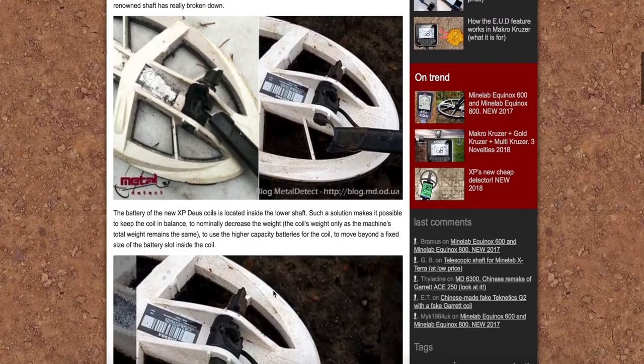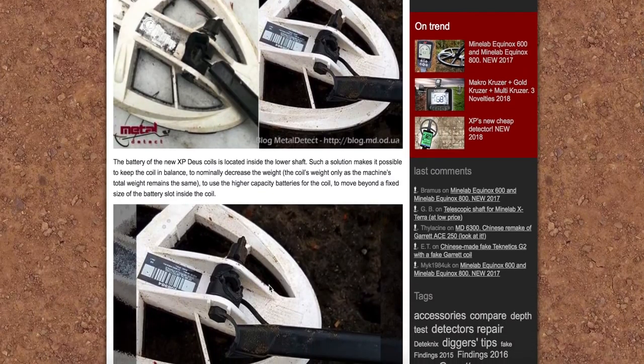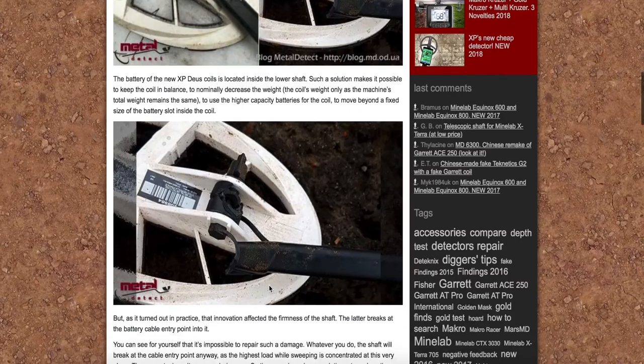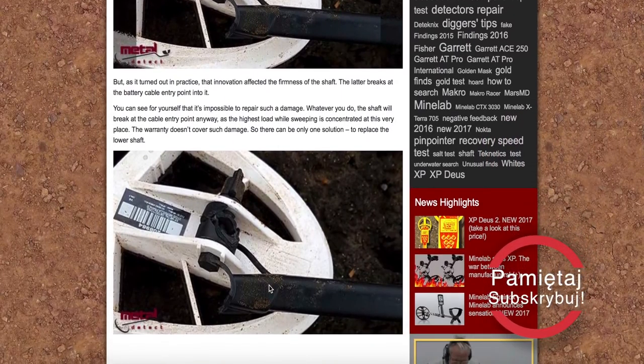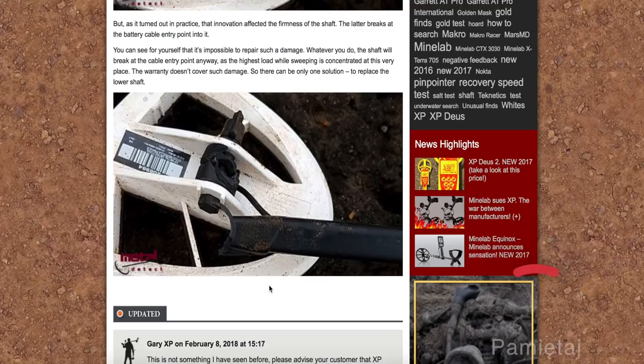Natomiast ta sprawa jest, jak widzicie po zdjęciach, dość martwiąca mnie. Bo uważam, że przy tak dobrym ergonomicznie detektorze i bardzo dobrze wykonanym jakościowo, jakim jest XPDEUS, takie zdarzenie nie powinno mieć miejsca.